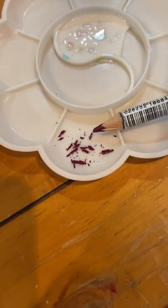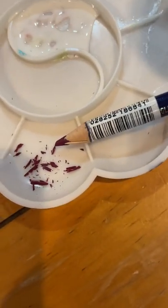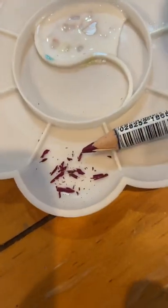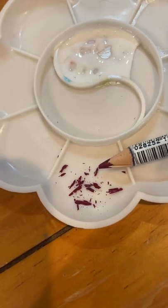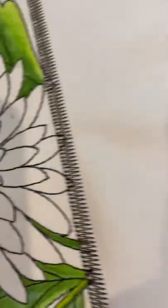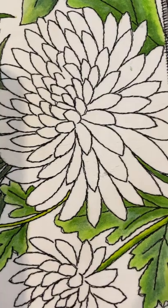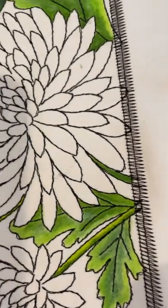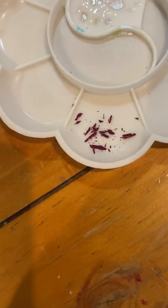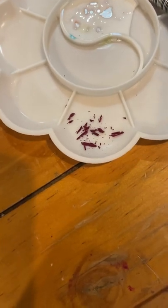It helps to use Inktense pencils and recycle the cuttings, or the leavings, or the scrapings — whatever you want to call it — when you use a pencil sharpener, which is what I did to get what you see down in the bottom of this palette. I'm going to pour a tiny bit of fabric medium in here. I want to create some paint so I can create my own shades on the fly, and that way it might be a little bit faster and easier to color.